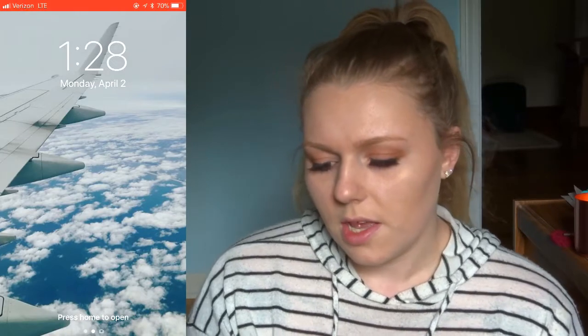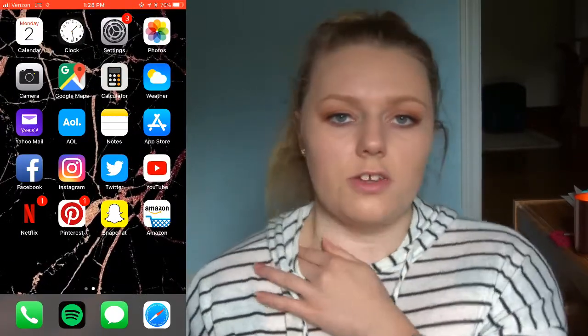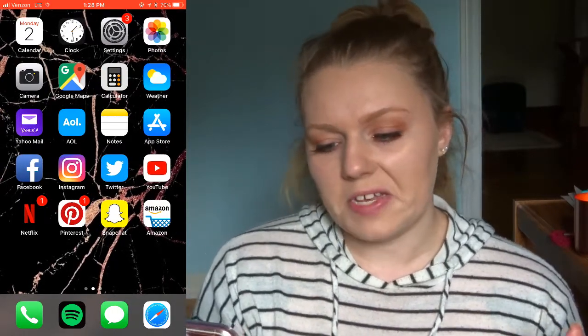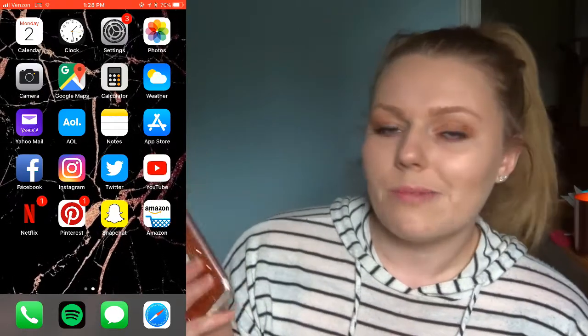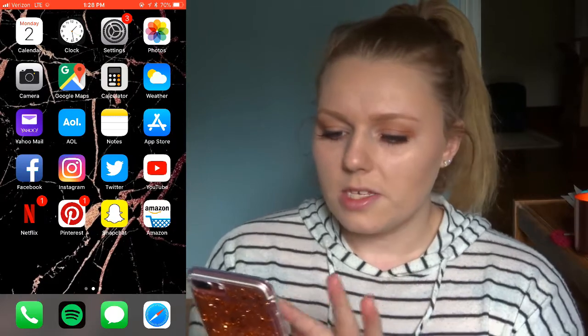So the first thing you're going to see is my lock screen, which is this picture I took from a plane when I was on my way to visit my sister down in North Carolina. I just think it looks really awesome — it looks kind of like I got it off Pinterest or something, but I actually took it myself, so I'm pretty proud of it. Alright, let's just get right into the apps.